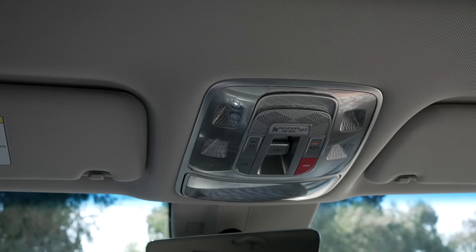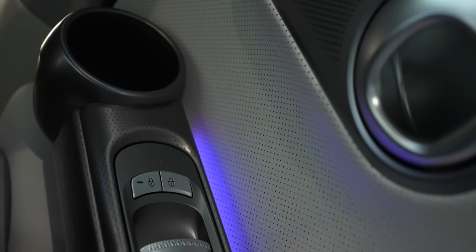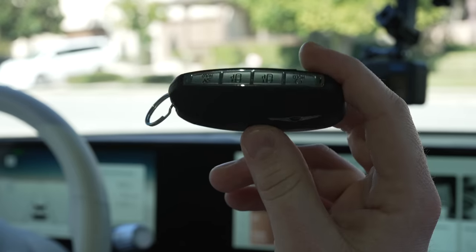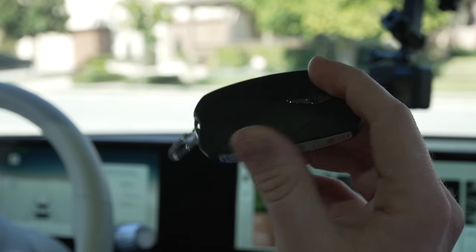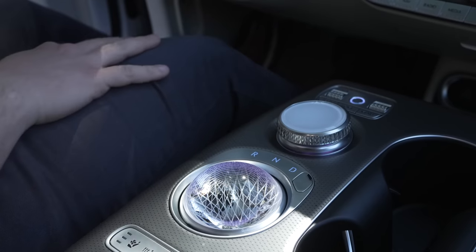Once you're ready to drive, you'll need the key fob. This fob has 8 buttons controlling parking features, the charge port, horn, trunk open, and of course unlock and lock. Just having it on you will unlock the car on approach. Then when you get in, you press the brake and press the start-stop button to turn on the car.